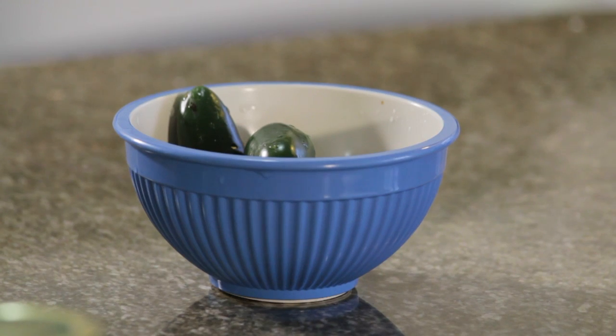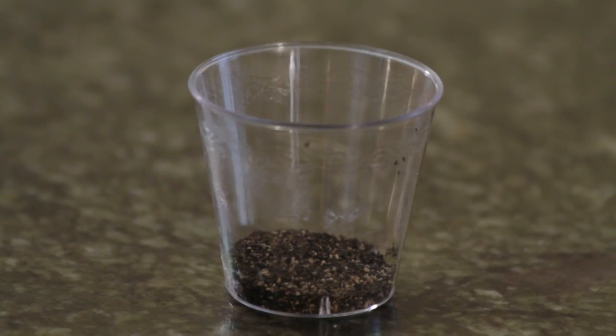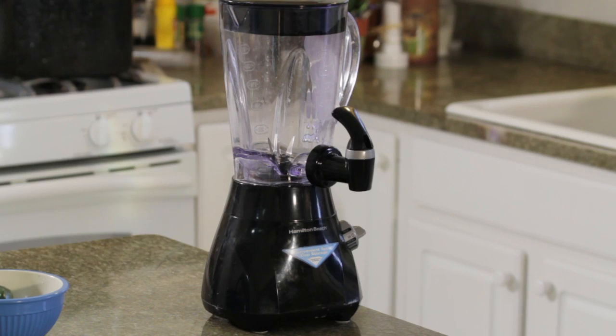For this we need hot peppers. I have 5 jalapeños, some water, salt and pepper to taste, 1 teaspoon of canola oil, a cutting board, a knife, a teaspoon measuring tool, a jar, and a blender.